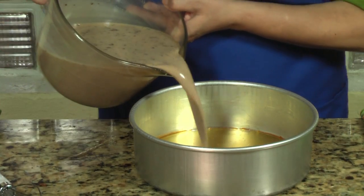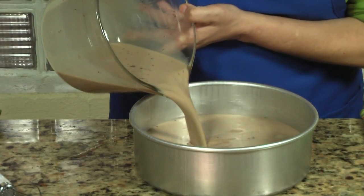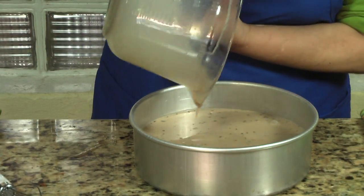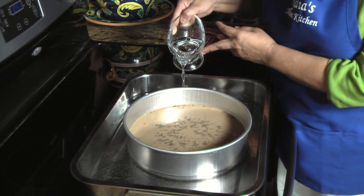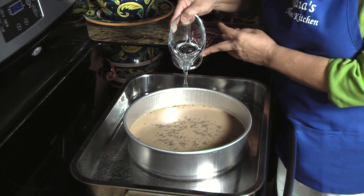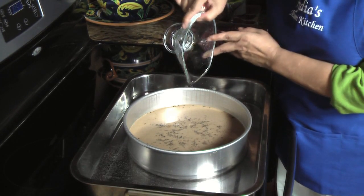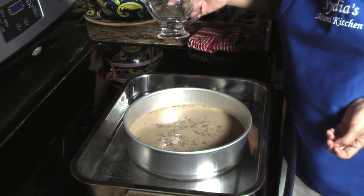Now I'm going to pour it into my mold. As you can see there are speckles — that is the cinnamon, which is just fine. I'm going to bake it in my oven at 350 degrees in a baño de maria, or bain marie, for about an hour to an hour and 15 minutes.